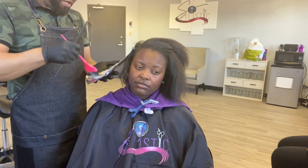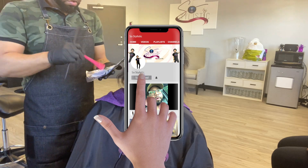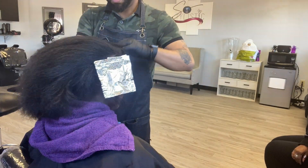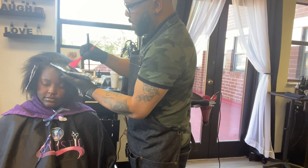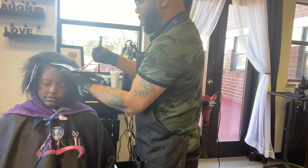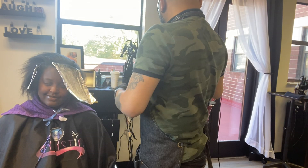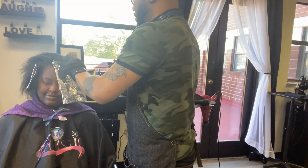Before we get into this video, make sure that you hit the subscribe button, thumbs this video up, and hit the ring of notification so you'll know every time your boy goes live or uploads a new video. I'm trying to upload every week at the beginning of the week. I don't want to really put a date out there because I have so many videos to get together, but your boy is trying to do better and give you all the content that you want.